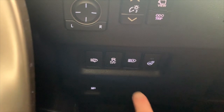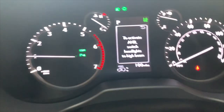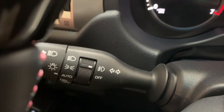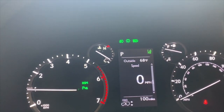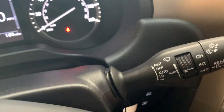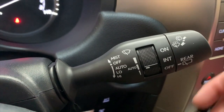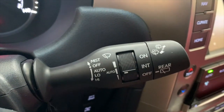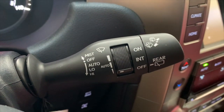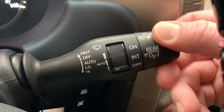When you depress the automatic high beam button, the center screen tells you to activate the high beam switch. You just push forward and you'll notice the icon at the top shows they are on. Over here to the left we also have your wipers — they're automatic. Going up from off is mist, then auto position. This dial controls the sensitivity for how much water is on your windshield before the wipers turn on. And then we have our rear wiper right here.